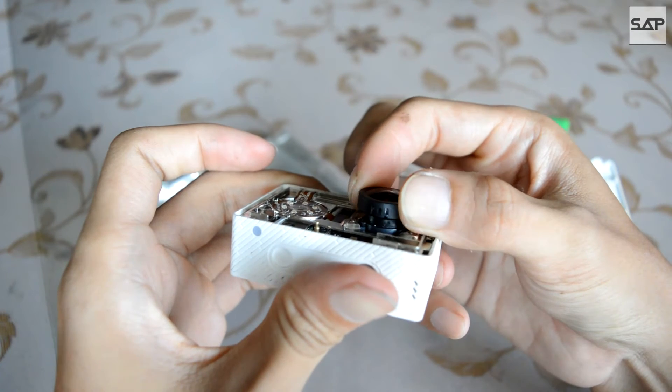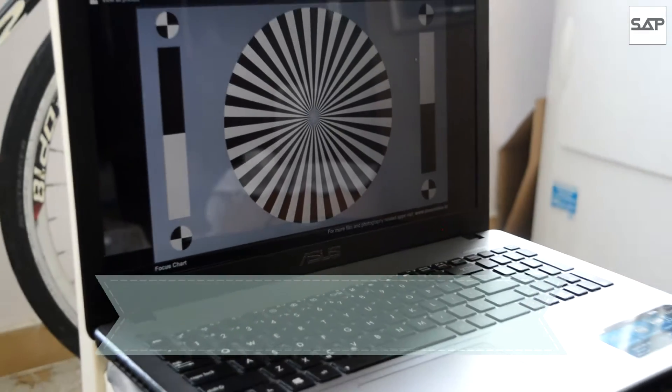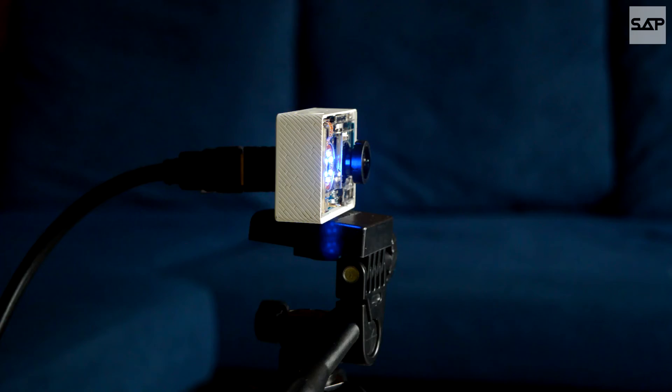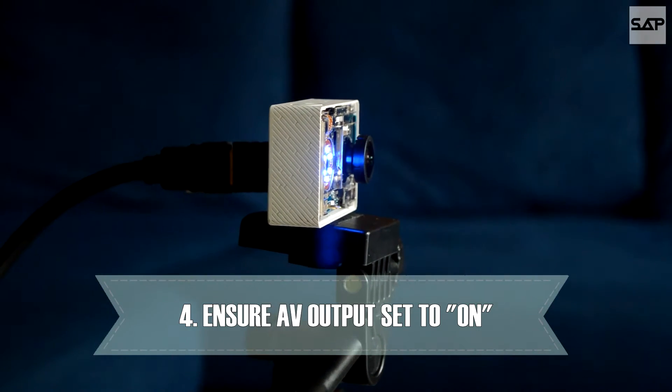Once the glue is removed, get ready your laptop and open a focus chart. You may also choose to download and print this out — the focus chart can easily be downloaded from Google. Before we connect the Yi to the television, ensure that the AV output of the Yi is on.